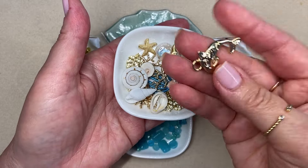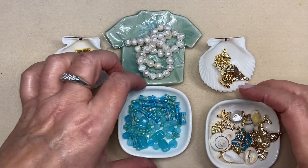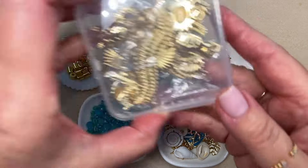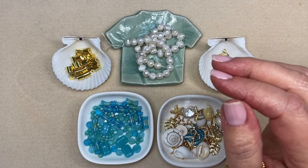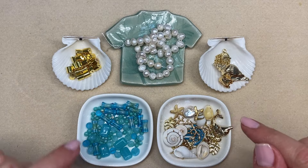I have a little dolphin charm. I've been collecting things for a few weeks with this bracelet in mind. One of the things was just an Amazon find of gold plated oceanic charms. Anything that ends up going into this design I will link in the description box below.